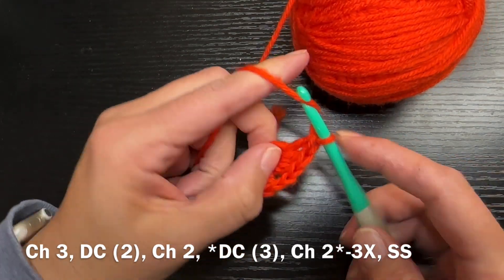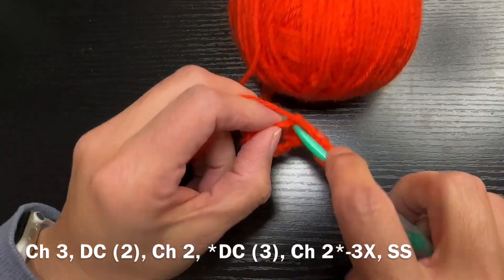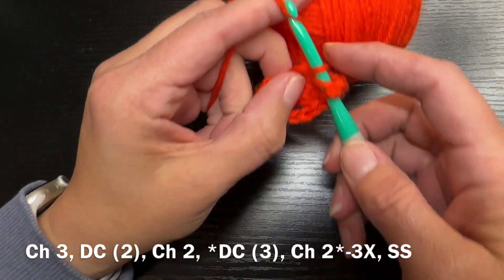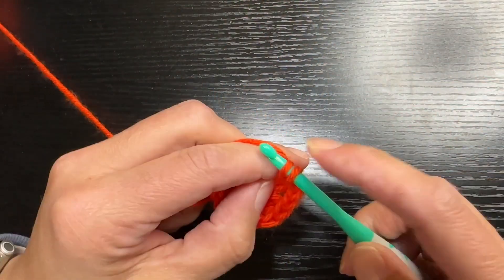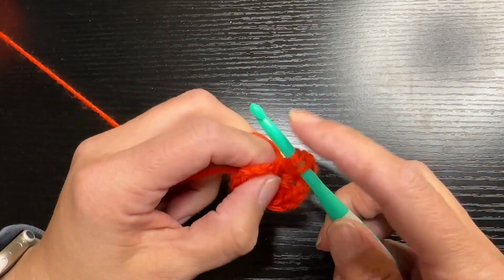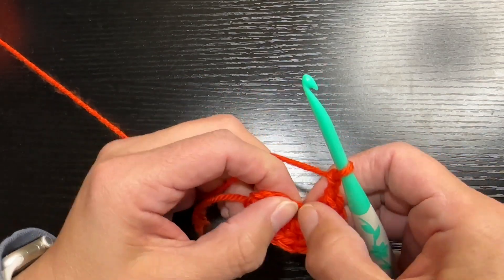After this double crochet you're going to chain two again, and you are going to do this a total of three times — this pattern of three double crochets, chain two. What this is doing is making your very first foundation of your granny square.